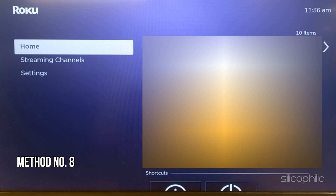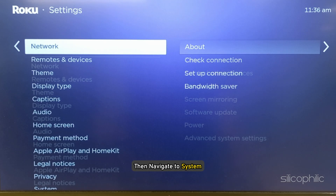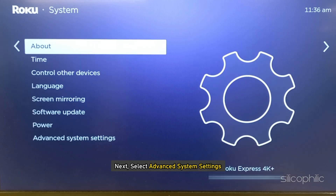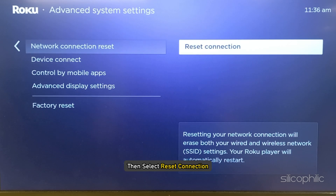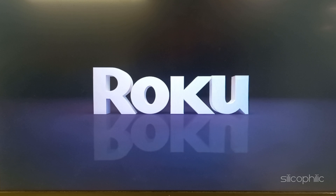Method 8: Reset Connection. Go to Settings, then navigate to System. Next, select Advanced System Settings. Select Network Connection Reset, then select Reset Connection. Wait till the process is complete.